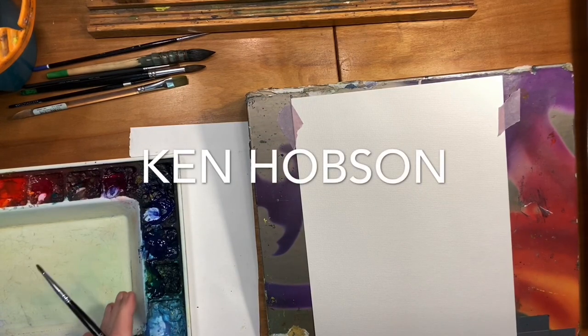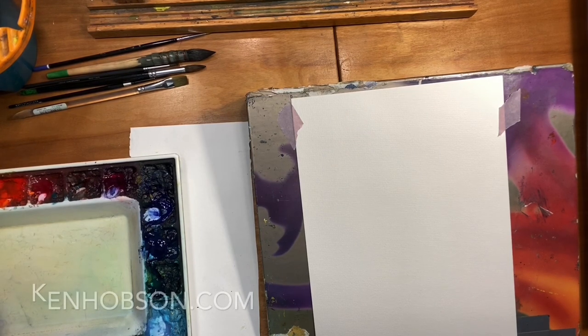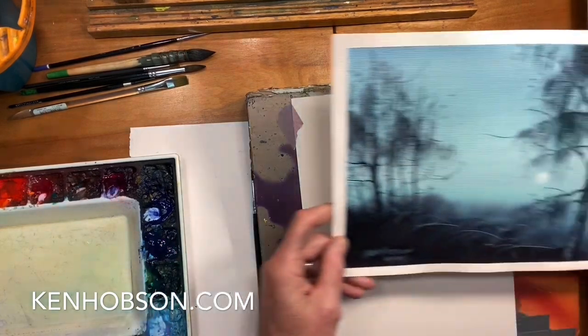I was asked recently by a friend and student to show how to do Spanish moss. Last year I did a workshop down outside of Savannah, Georgia, and that was one of the subjects that I took a lot of pictures of. I've done a number of paintings. Here's one of them.